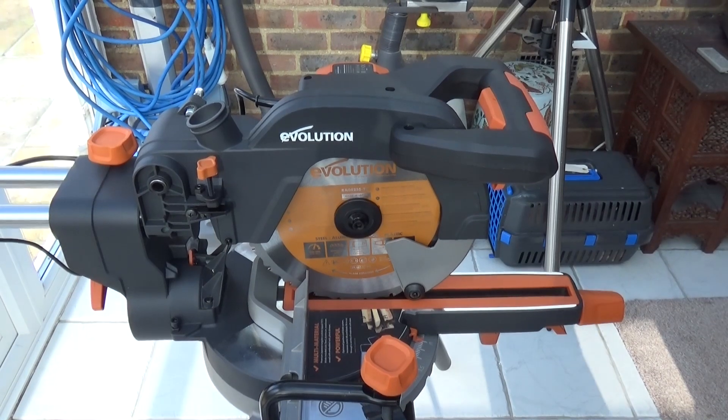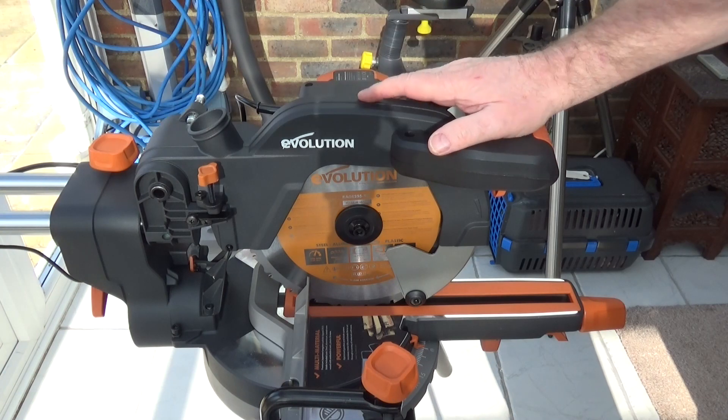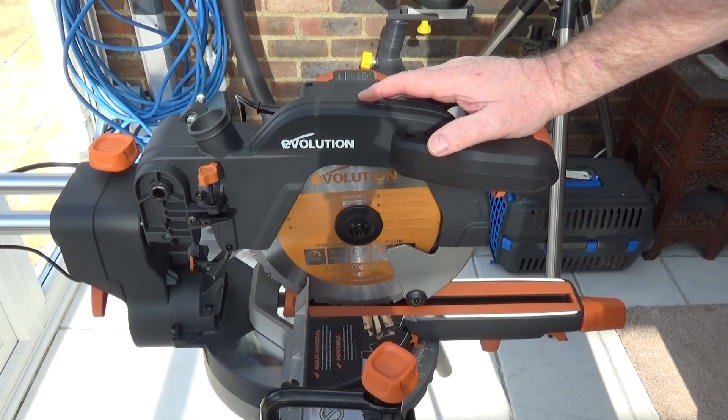If you're familiar with Evolution, you'll know that their multi-purpose blades will cut steel, aluminium, wood and plastic. There's no problem with working with steel and then moving straight over onto wood — this blade will handle everything you throw at it.